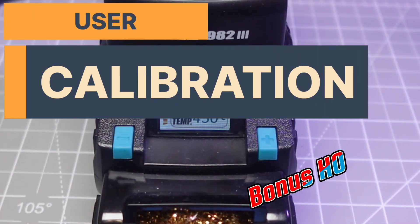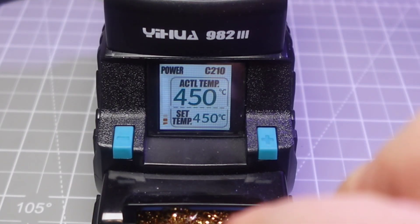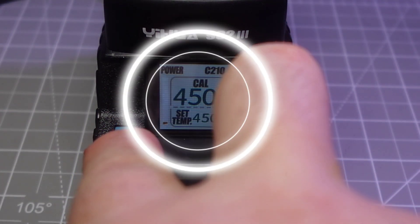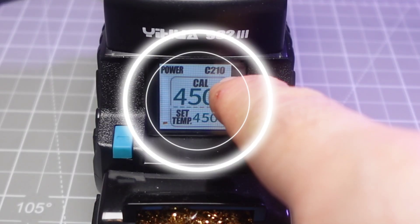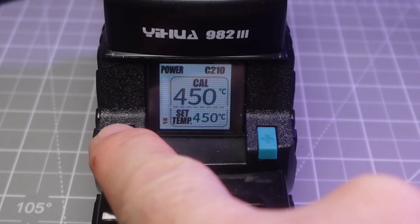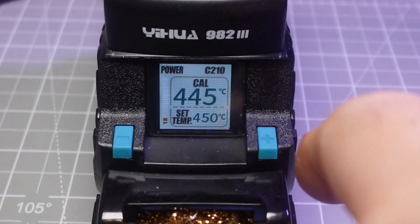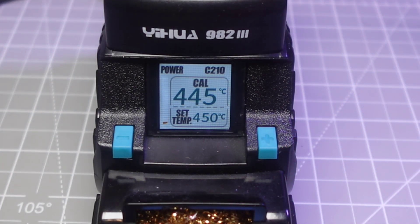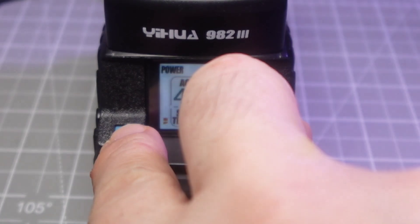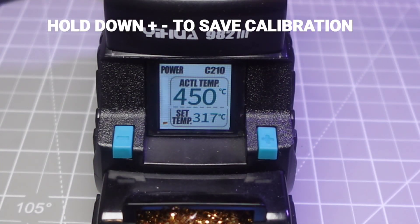To calibrate the UWA 982.3, simply hold the plus and minus buttons together for two seconds. You'll see the calibration interface — then you can adjust. There was a five-degree difference shown. Once again, hold plus and minus down and you're back to actual temperature. Simple as that.